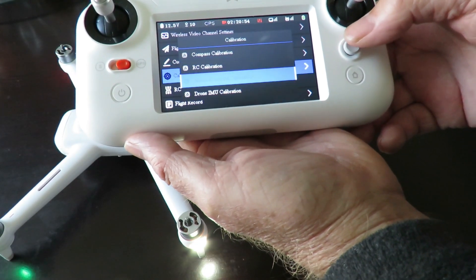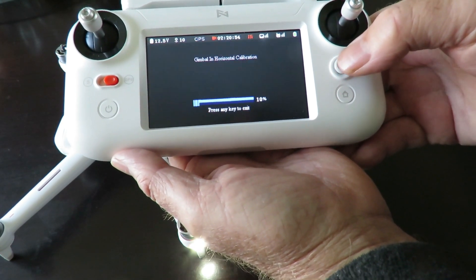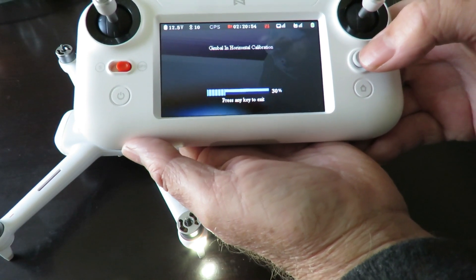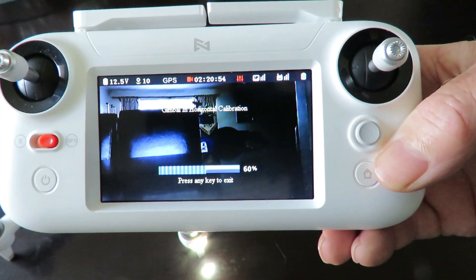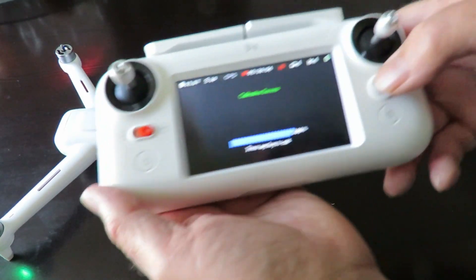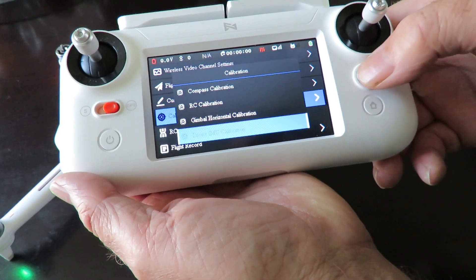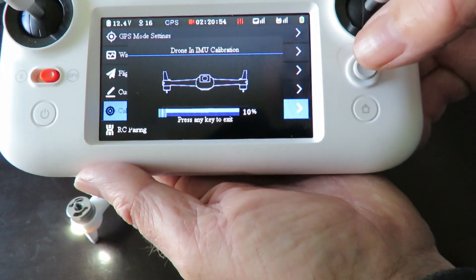Come down to Gimbal and press that one, then press OK. The gimbal will go a bit crazy for a few seconds, and once it's done it has to reach 100% — and there we go, calibration is a success. Press the button again, this time coming down to the IMU calibration. Press the button and press again, then we follow the illustrations.